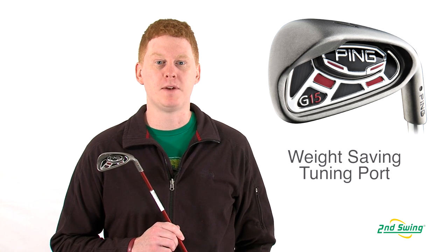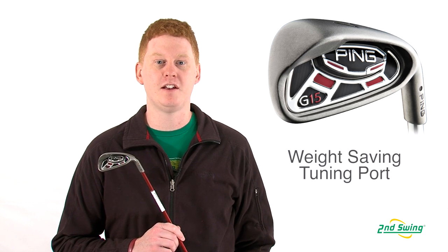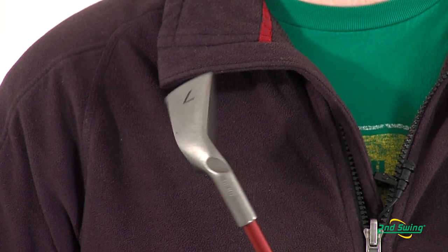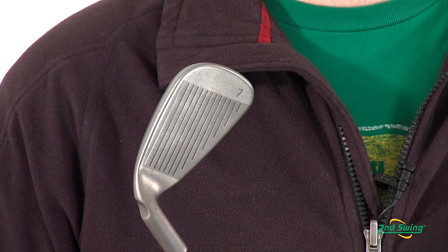The custom tuning port behind the face saves the weight, which is added to the perimeter of the club for more forgiveness and stability on every shot. Also, a thinner face design added weight to the toe for more forgiveness with each shot.